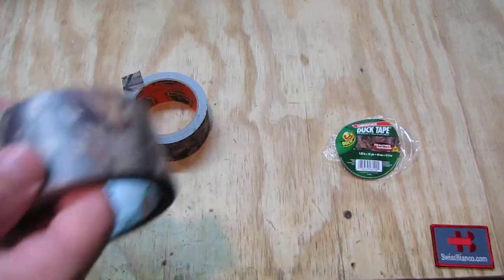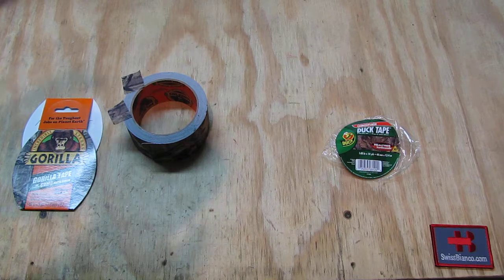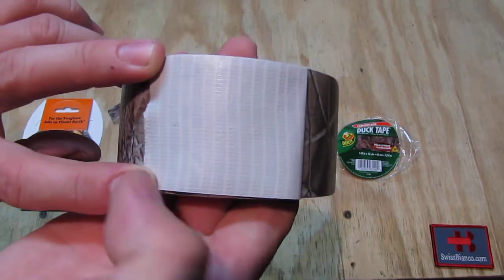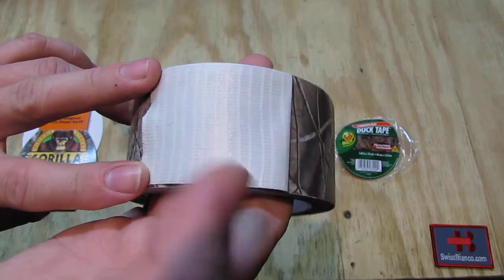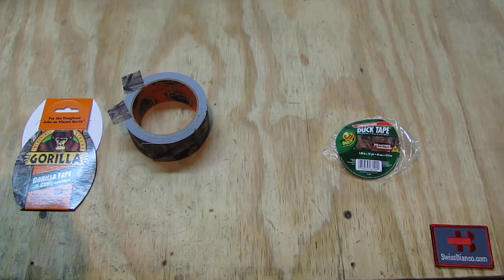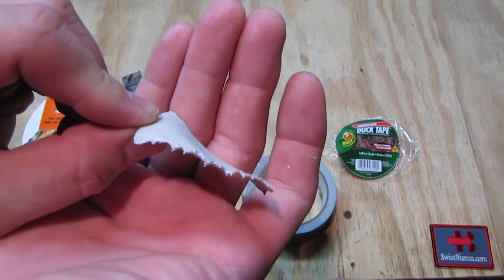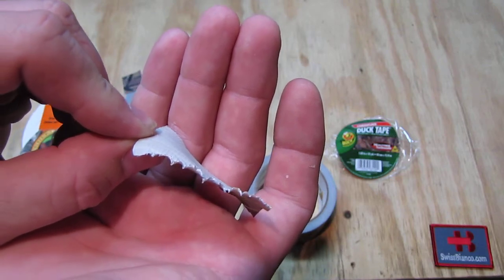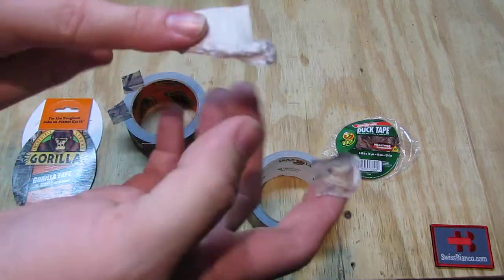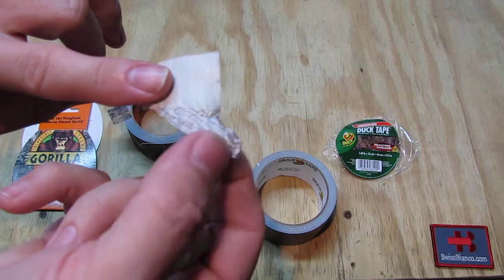The Real Tree Hardwoods duct tape is shiny. The material is the usual plastic type with some lining underneath. The stickiness is not as strong as the Gorilla one. It rips reasonably well but a bit less cleanly than the Gorilla tape because it's plastic-based rather than fabric, so sometimes it tears apart between the sticky part and the non-sticky part.